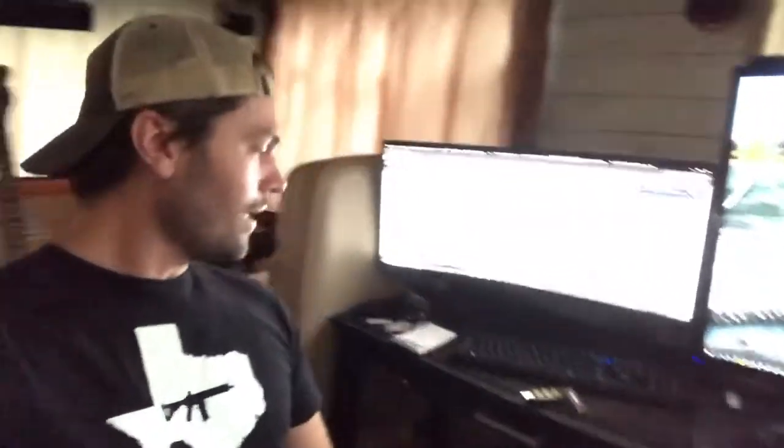The power did eventually come back on and my computer didn't even blink. There was no loss of power whatsoever because, like I was showing you, my UPS was constantly supplying power for my computer.